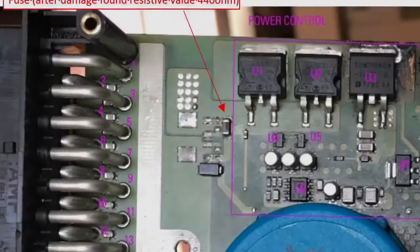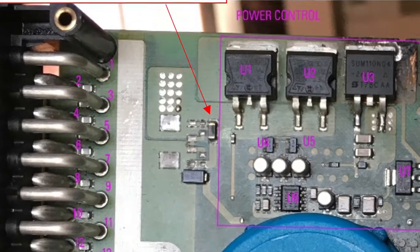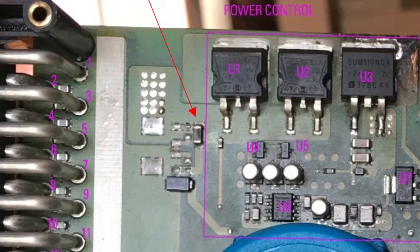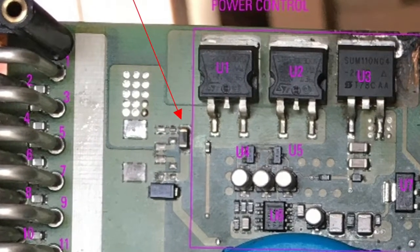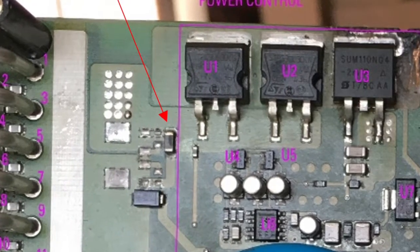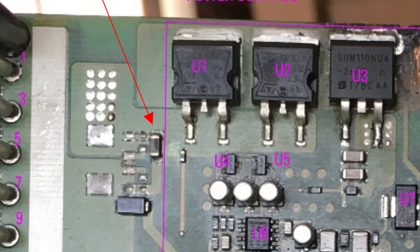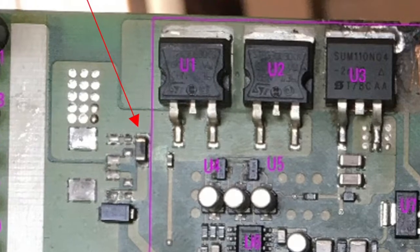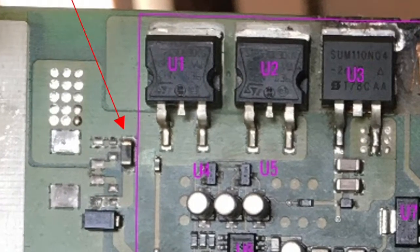Let the board be completely dry, then check the main components using a multimeter. Check the resistance of the fuses on the big board and on the small board — they should be close to zero ohms. Check diodes U1 and U2: they should have a low voltage drop in direct polarization, while they should act as an open circuit in reverse polarization.